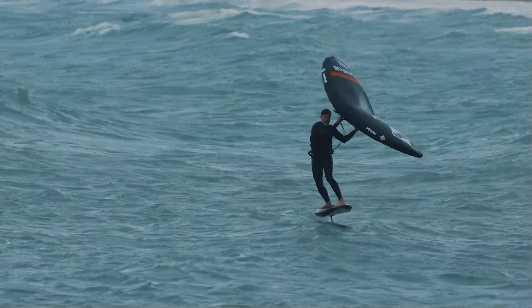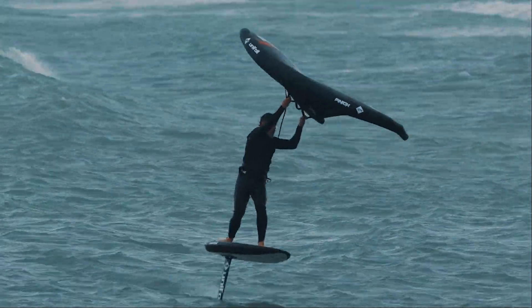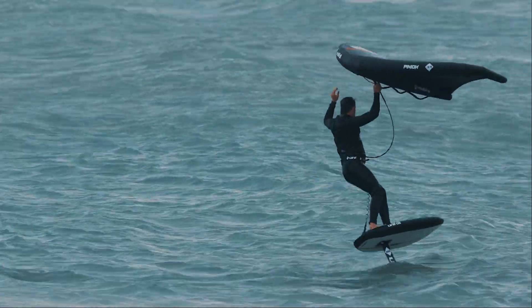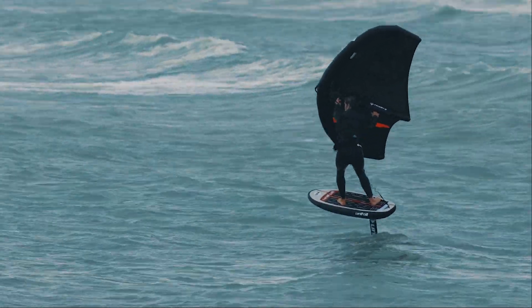Where the Hyper 2 changes the game again is in terms of its glide. If ever there were a foil to fully tap into the power of the ocean, this would be it. This is a foil that just wants to fly.